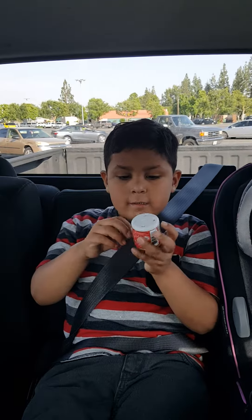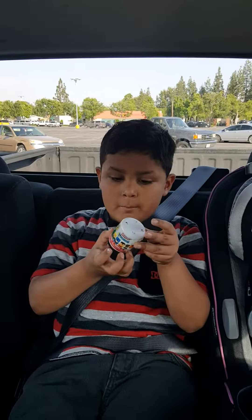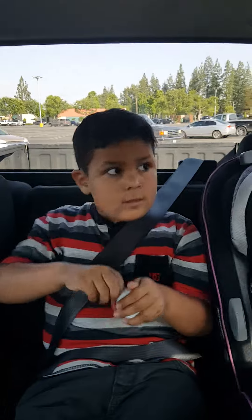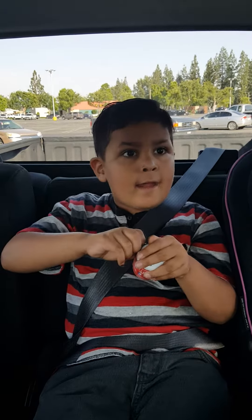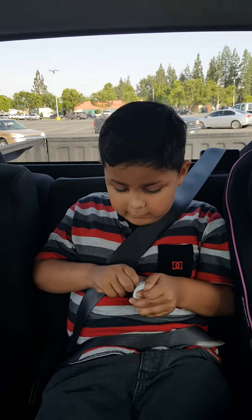Hello, my name is Damian. I'm opening this Mashems Marvels. Where did you get it from? The store that we're at right now — Hobby Lobby. We got it at Hobby Lobby, right here.